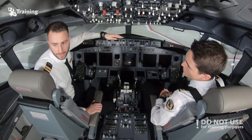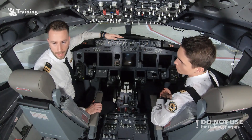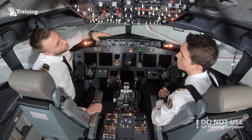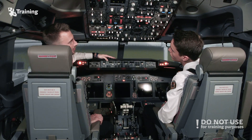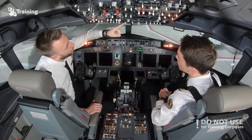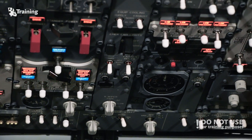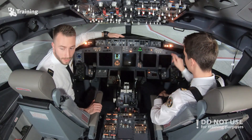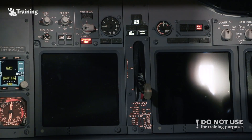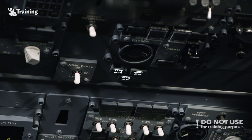First of all, we should proceed with an electrical startup. In order to start the aircraft, the first thing to do is to turn on the battery. Then we have several items to check: we need to be sure that the standby power is still guarded, the alternate flaps are off, the wipers are off, the hydraulic electric pumps are off, and that the landing gear is down. A good indication for that is to check that the landing gear indicators show three green lights on the upper overhead panel.